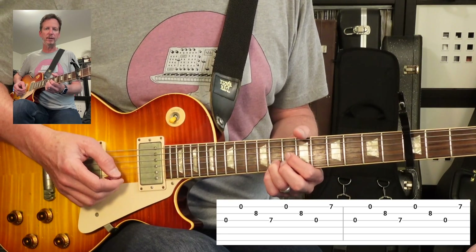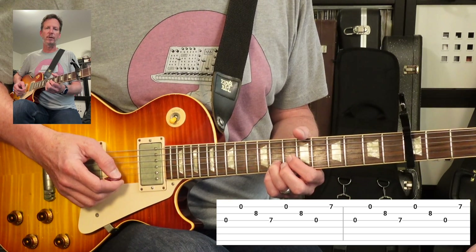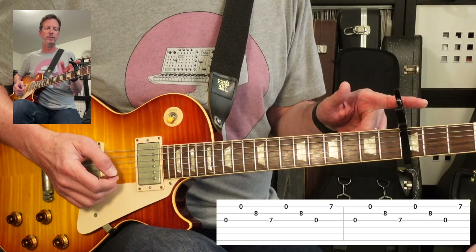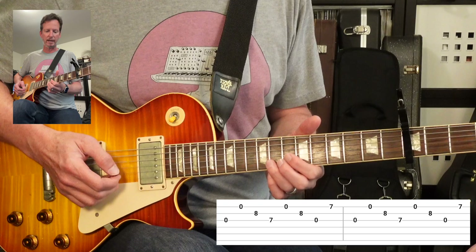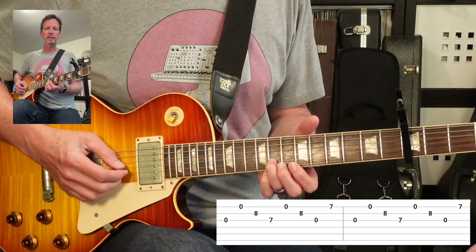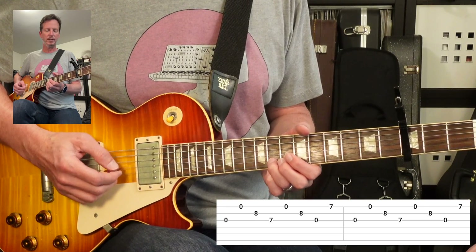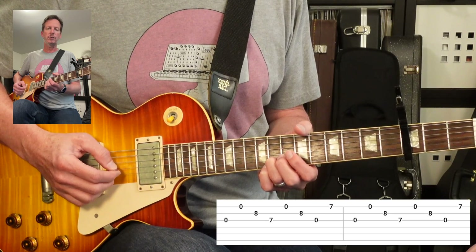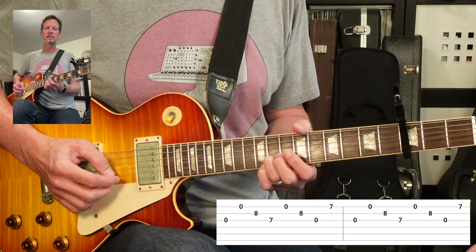It's going to start with our third finger on the 11th fret of the second string — that's the actual 11th because we've got a capo on the third. We're going to have our first and third string open, and we're going to pick third string, first string, second string.